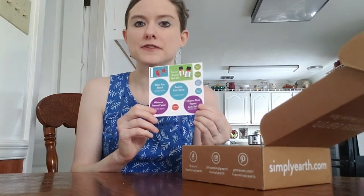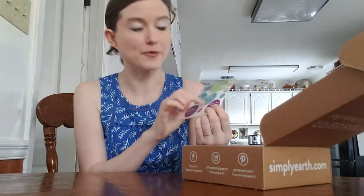Today I'm actually going through their June box — it has a summer theme. When you open your box you will find some stickers, and these stickers are actually labels for the essential oil recipes that you'll be making. You will also get six recipe cards. These look very nice and of course they tell you the ingredients and all the directions you need to make the recipes.